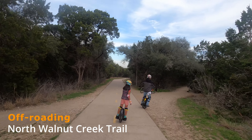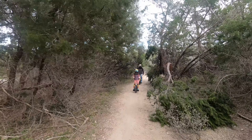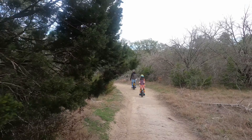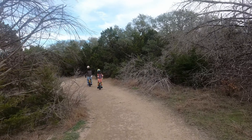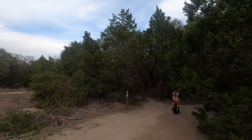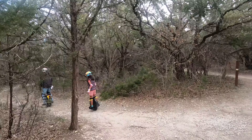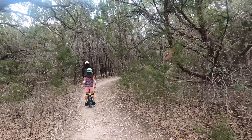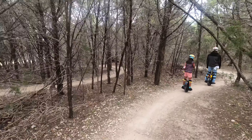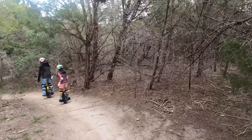We are actually going off-roading now at the North Walnut Creek Trail — my husband surprised me on this part. As a family we're getting into the off-roading trails since we don't really ride the streets. We're starting to explore some of these off-roading trails, and here at North Walnut Creek Trail it's super bumpy. Avoid the roots — there are a lot of roots here from the trees, so you've got to be careful.